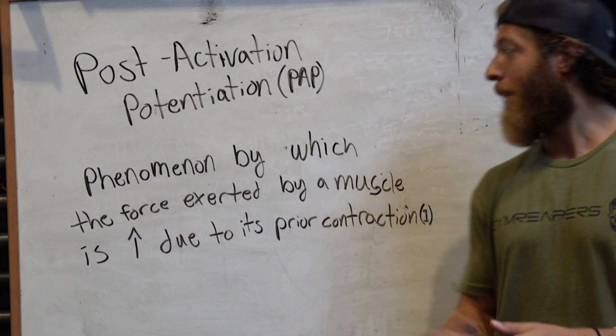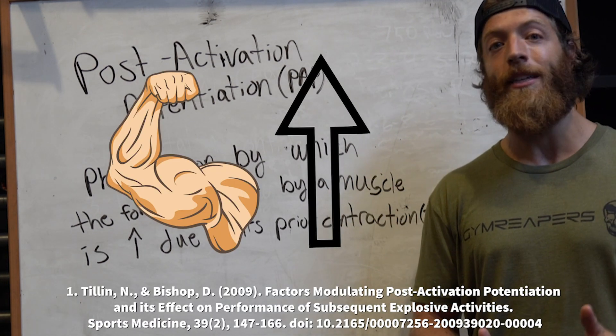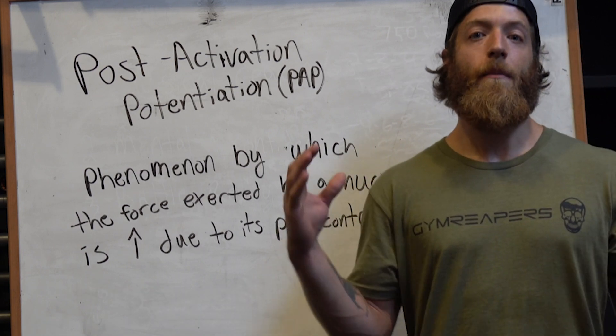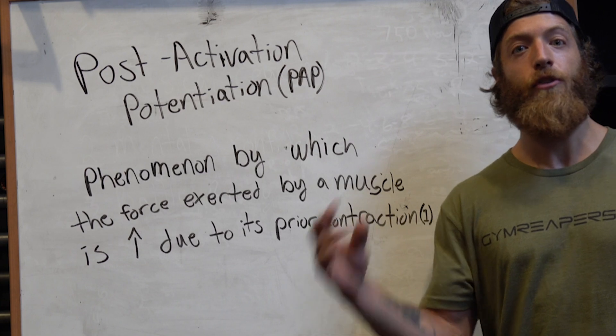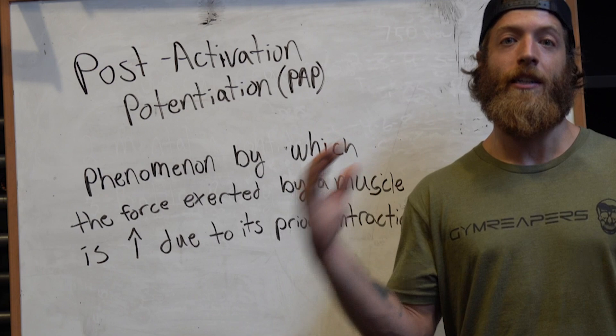What exactly is PAP? PAP is a phenomenon by which the force exerted by a muscle is increased due to a prior contraction. You'll often see PAP-style training in the form of two movements coupled together in more of a superset kind of training, and they are contrasting in nature.